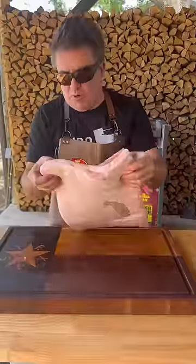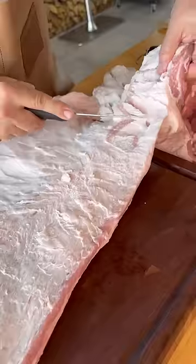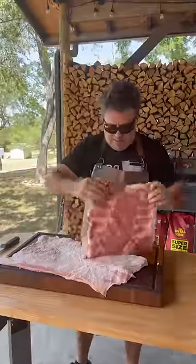So let's start with a sharp knife and a whole pork belly. First thing we have to do is separate these two layers of meat and we're gonna end up with the rib side and the fat side.